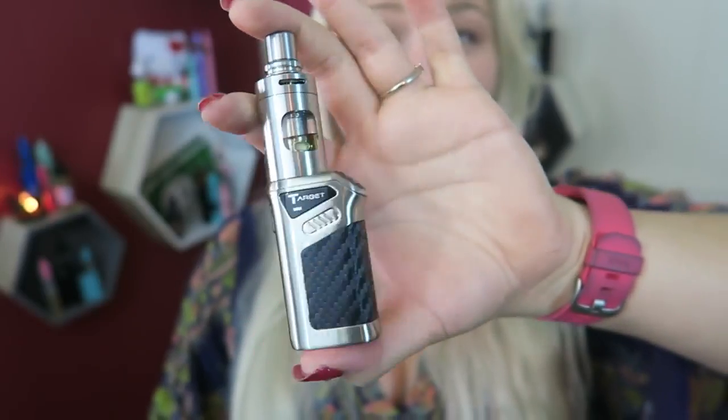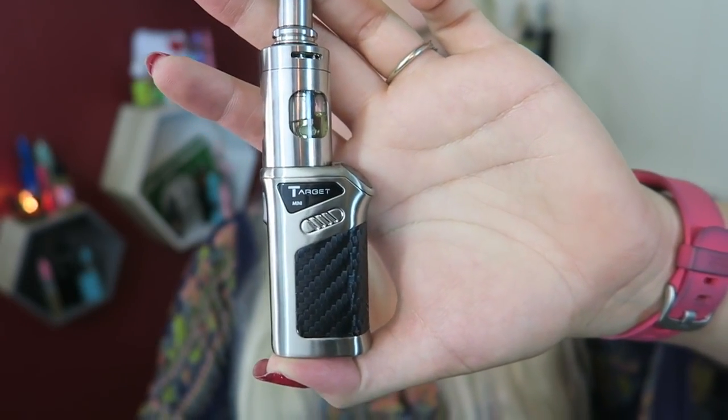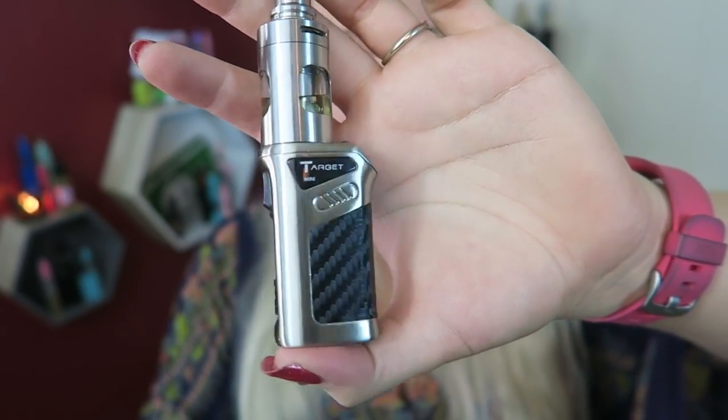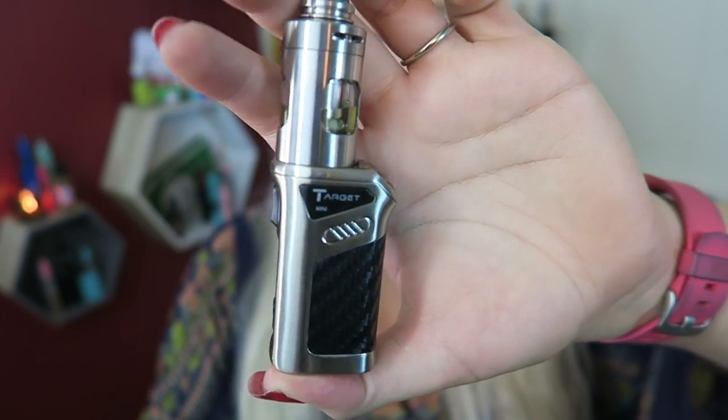To reassemble, screw the top back on nice and tight, put the ring back on with some pressure like any traditional childproof cap, stick the drip tip back in, and spin it the other way to lock it down — giving you the double child-locking mechanism. I'll let that wick up and pop it on the Target. The tank is only about 3mm shorter than the device itself, and the chrome is very shiny.